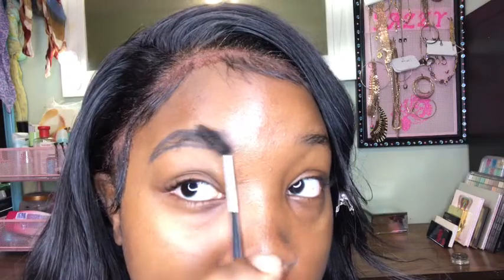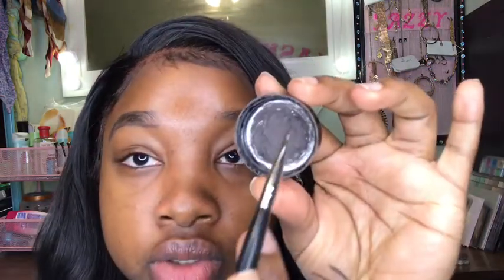Look at that — that looks amazing! Do not get upset if it's not going the right way your first few times. It took me so long to learn how to do my brows — it was a mess when I first started, so do not get discouraged. Now that we have the top done, we're going to brush out our brows. If it's looking really messy, don't worry — we're gonna clean that up with concealer. We're gonna get some more product and work our way up, filling in those empty spaces.